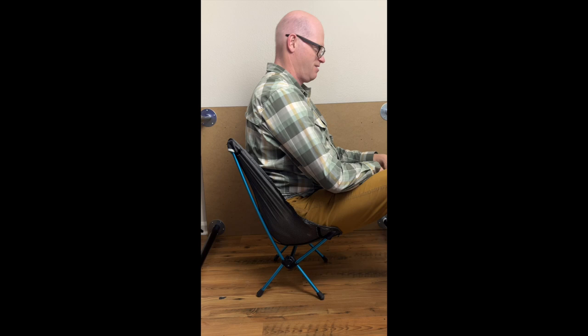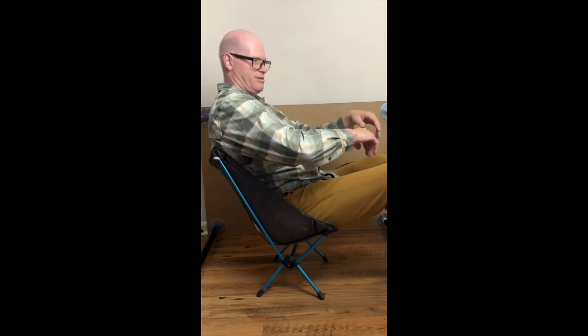I always had an issue with the original Chair Zero because if I sat upright, I had no back support at all. I always had to sit in a lounged position, and as long as I sat in that lounge position, I was super comfortable.